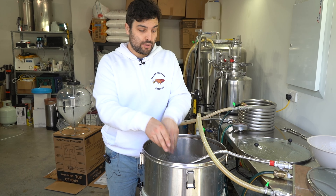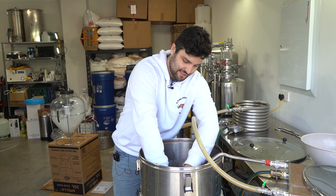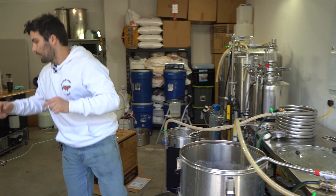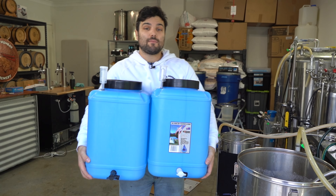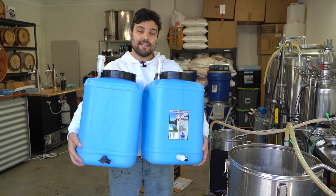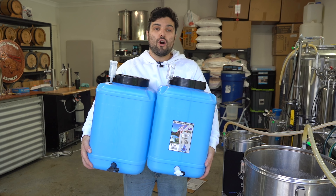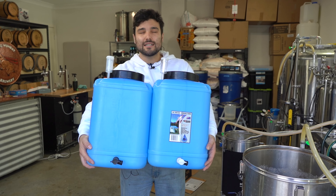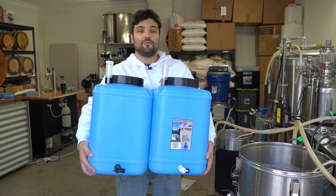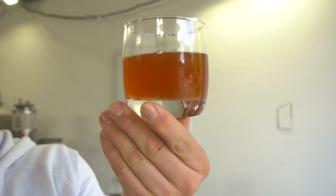The pina colada is now finished with its hop steeping and whirlpooling. We are going to start cooling this down to yeast pitching temperature and then transfer into these fermenters. Because we're treating it like a proper A-B test, both batches are going into identical fermenters so we get a true representation with everything the same — brew day, wort, hops — everything the same except for the yeast.